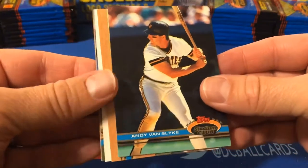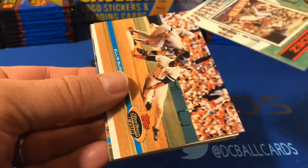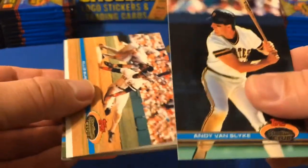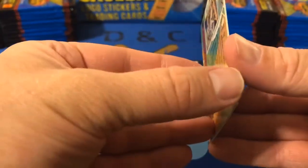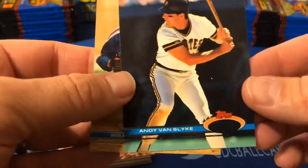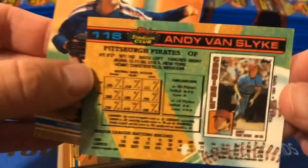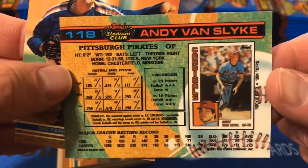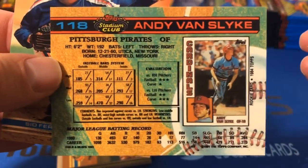We have Andy Van Slyke. And these — couldn't tell if I had two cards or if they were really that thick, but I do have two cards. So that's probably going to be an issue, which is probably good that we're not busting all these packs on camera. You can see the Andy Van Slyke classic '84 Topps — he was with the Cardinals. You could just look at the backs of these and learn so much about the players.